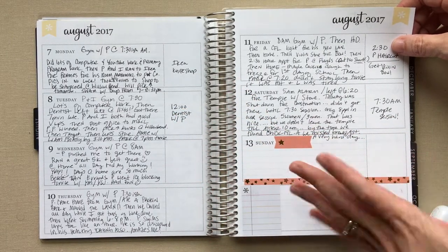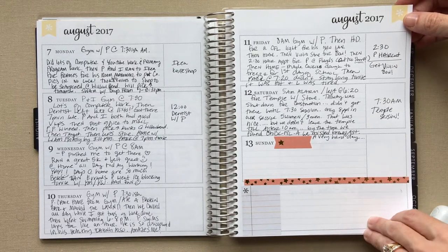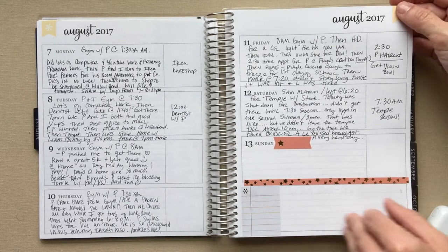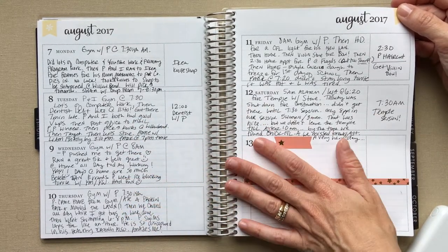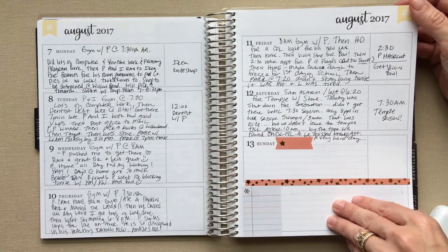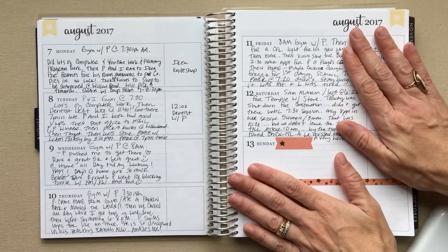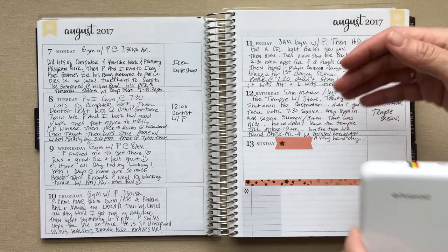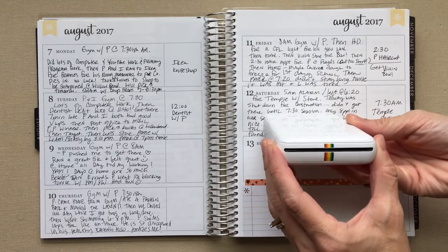This is the current week and I haven't printed any pictures yet. I usually try to print them on Saturday or Sunday for that week — I go through the ones I want to print. I do write every single night because my memory is terrible, and if I don't jot something down from that day, there's no way I'll remember it.